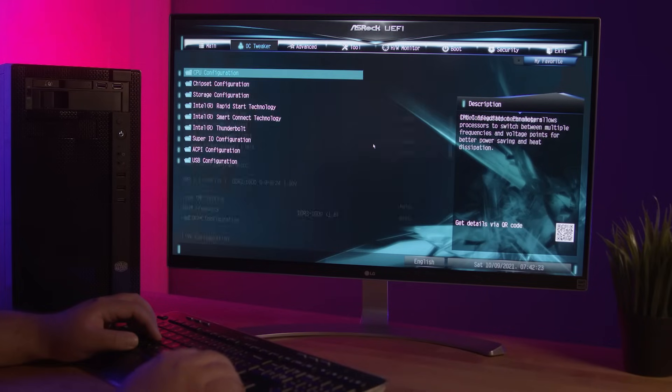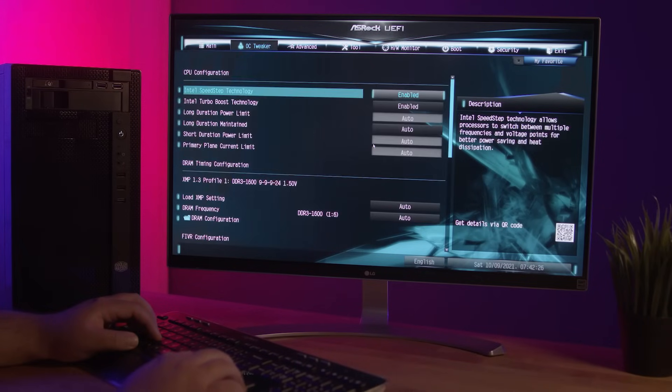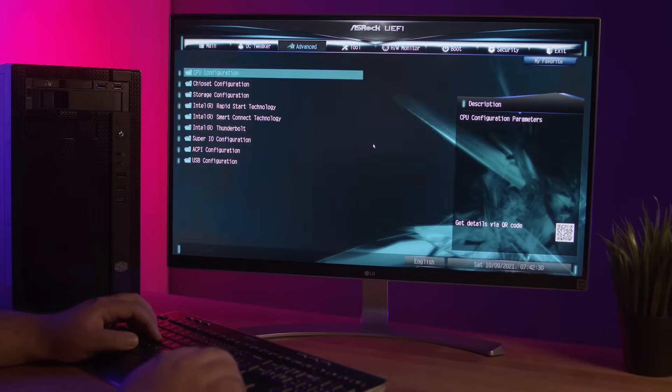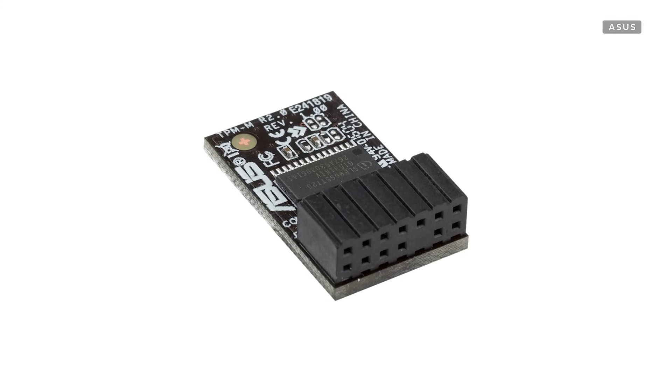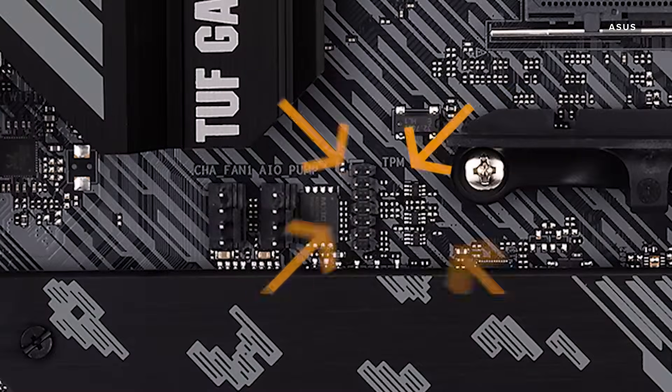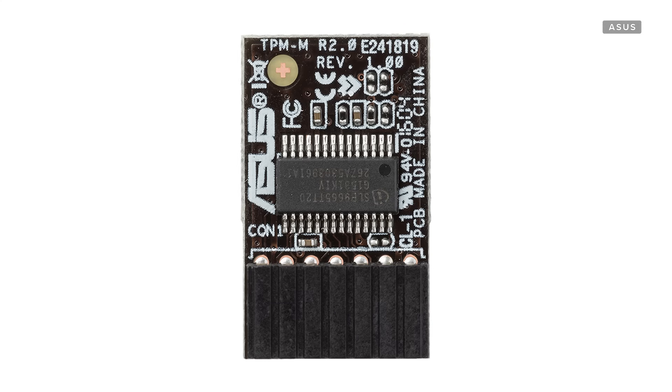I'm going to show you how to get into your computer's BIOS and enable TPM 2.0 and Secure Boot. But first, let's talk about what TPM is. TPM, or Trusted Platform Module, is a small device known as a crypto processor — and no, it doesn't have anything to do with cryptocurrency. It is a chip attached to your motherboard designed to enhance hardware security during your computer startup. TPM can also take the form of a virtual or firmware variety, so it's a good idea to keep your motherboard's BIOS updated.